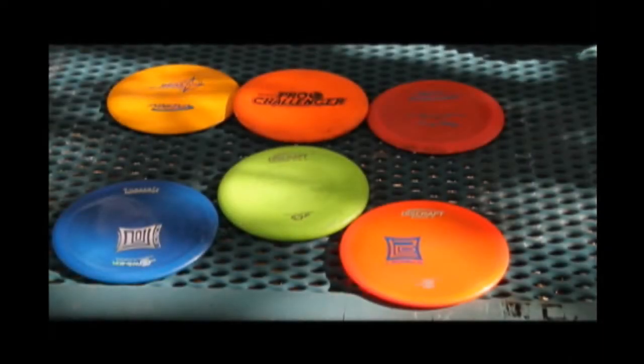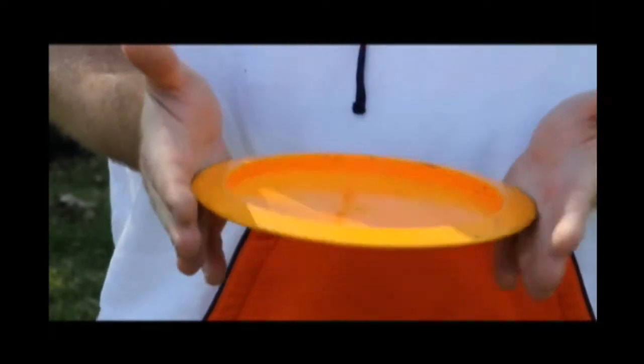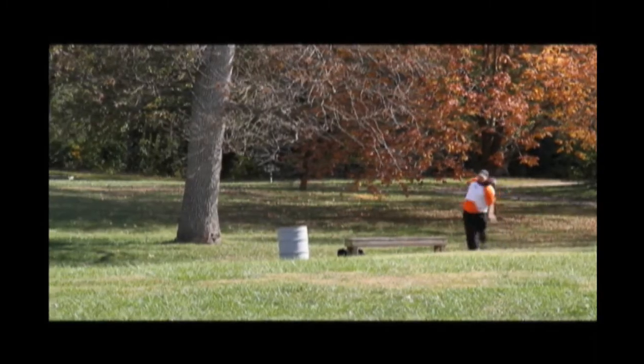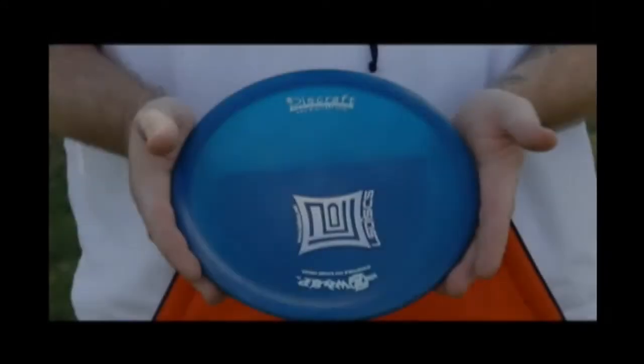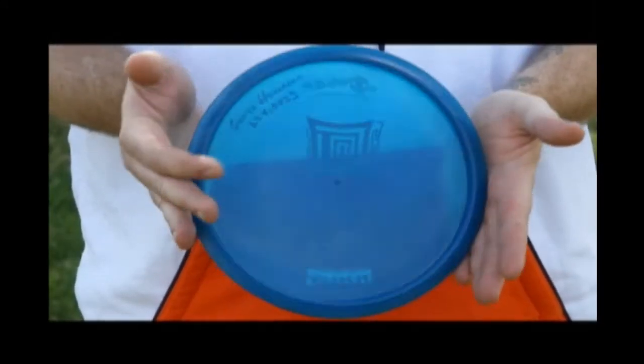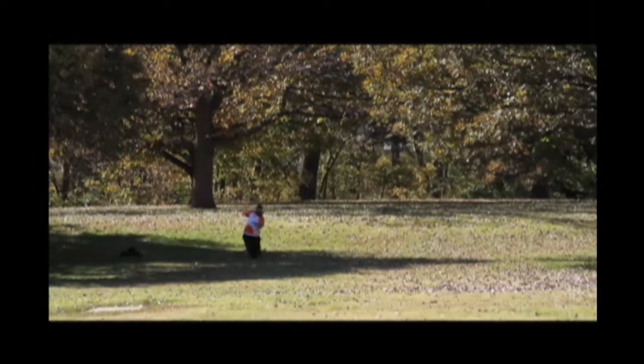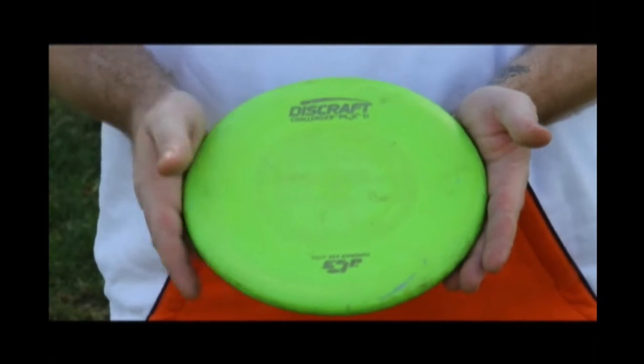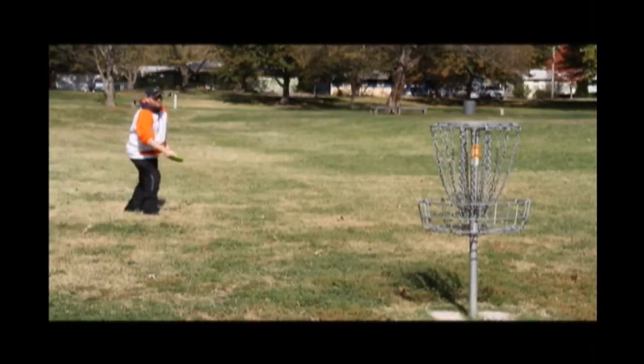Having the right gear is crucial. The long driver is a very fast disc with high spin. Its range is 250 plus feet depending on your arm strength and technique. The mid-range driver is a slower disc with less spin, accurate from 75 to 250 feet — it is a necessity for shorter holes. The putter is a slower disc used for shots of 75 feet and in.